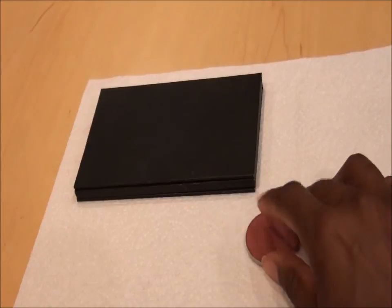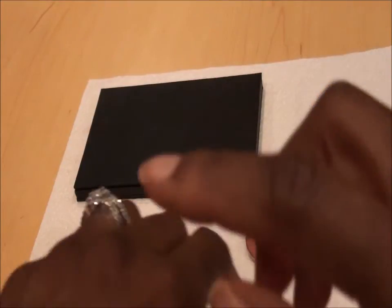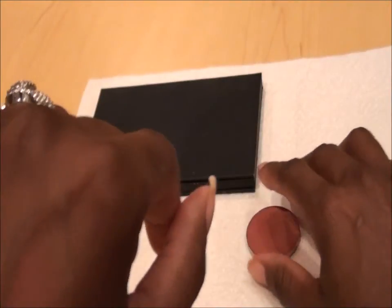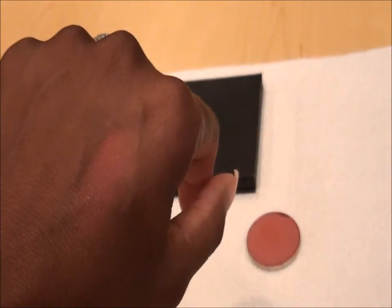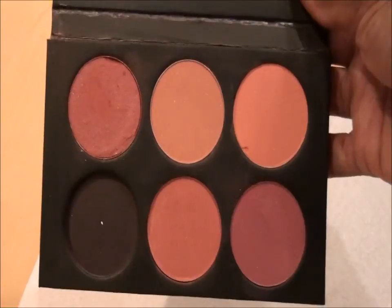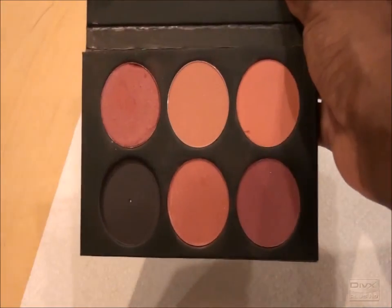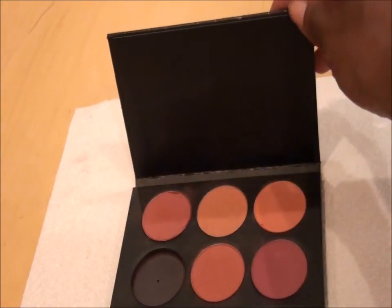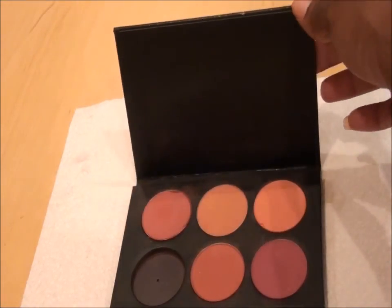I'll swatch this — the product is still the same as it was. It's perfectly fine. So there you have it. Hope this helps somebody, hope you enjoyed watching, and I'll see you next time. Thanks for watching, bye!